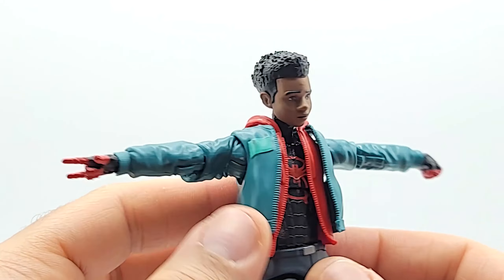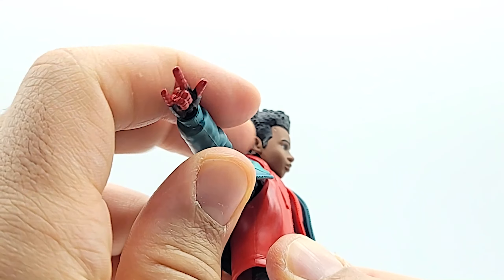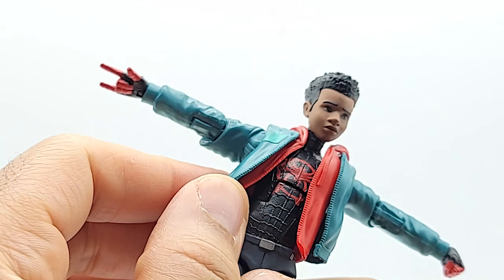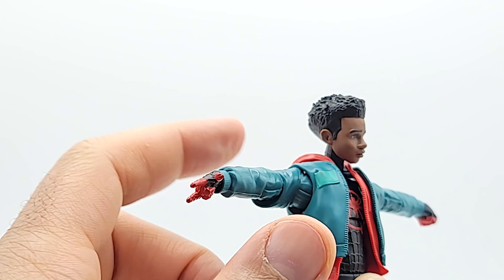He's got his vest, and it does come off. Under it he's got a hoodie — it's not a full hoodie, just the part you can see. It is neat that you can take it off, but I don't know why you would, because his arms are still going to have the coat sleeves.